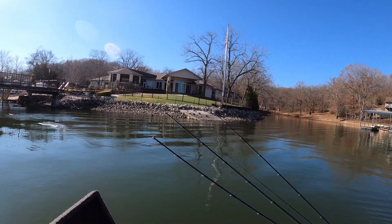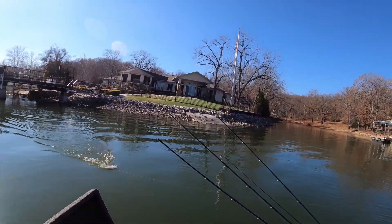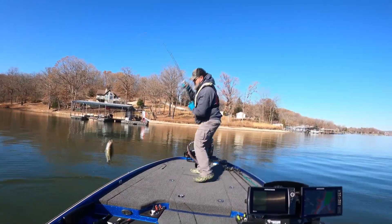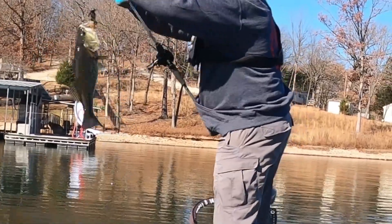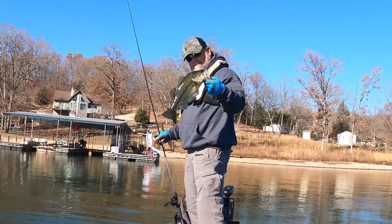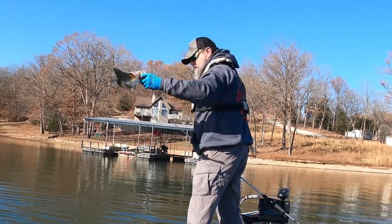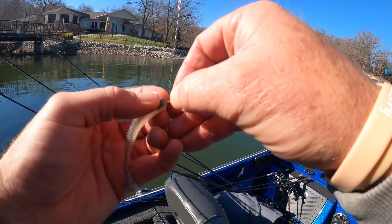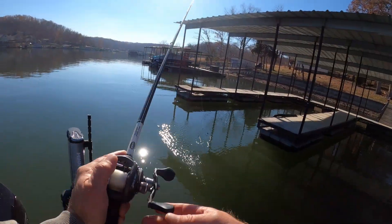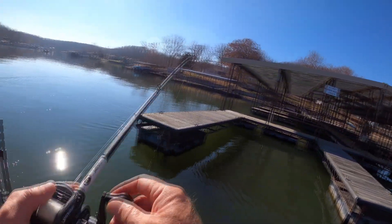Feels like a keeper. It's a keeper. Yeah, he took it as soon as he came to the pocket — took it right in my shirt pocket. Is it a nice little one? Secondary point. It was right up on that rock.